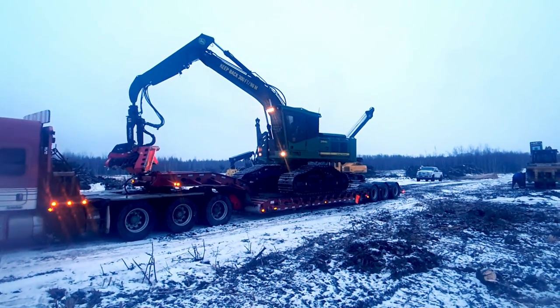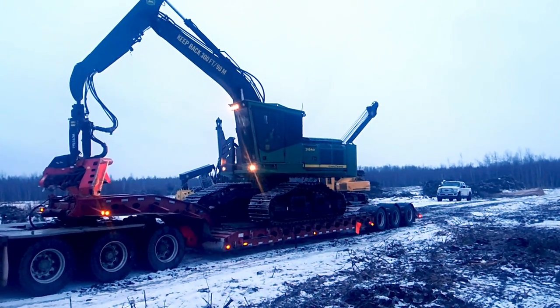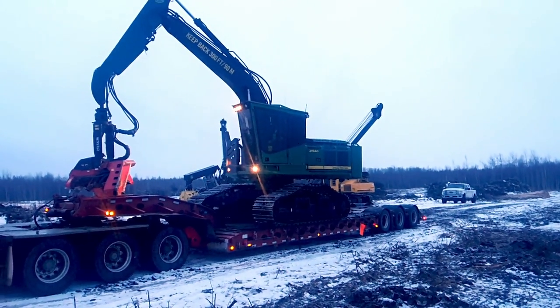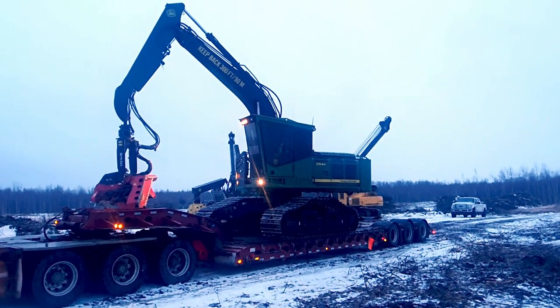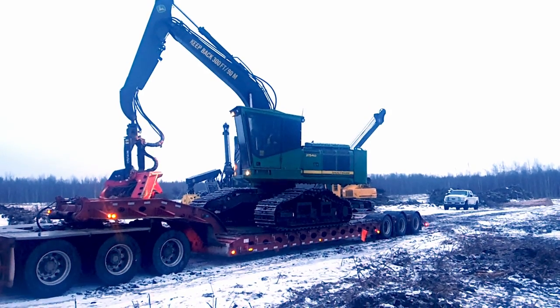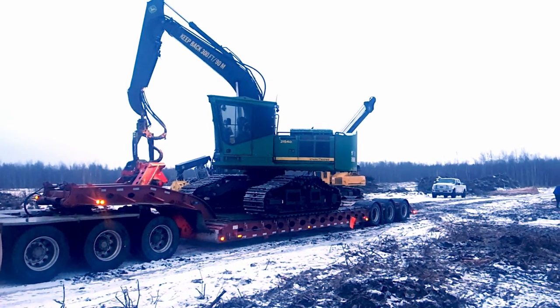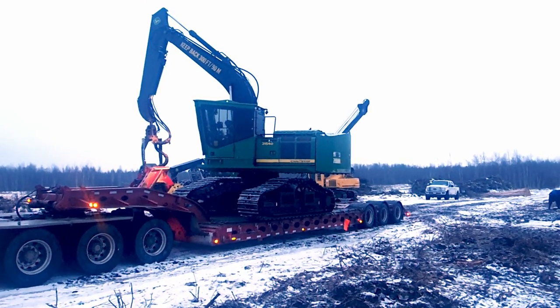He'll raise the boom up, get the processor close to him, and then swing around and put it behind him — that's what I guess he's going to do. Never get in a hurry. So it's a John Deere 2154D.